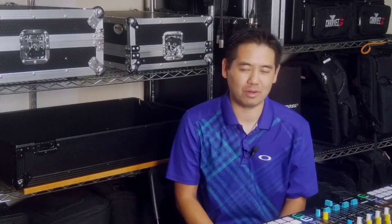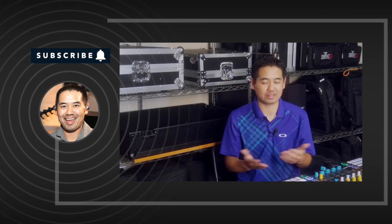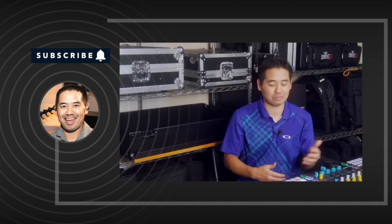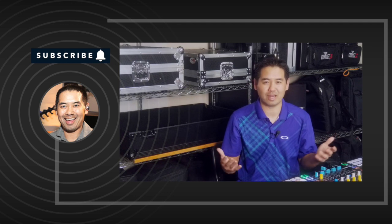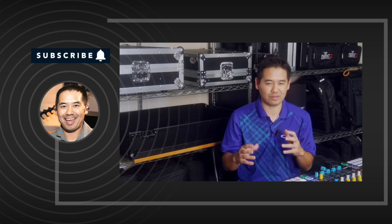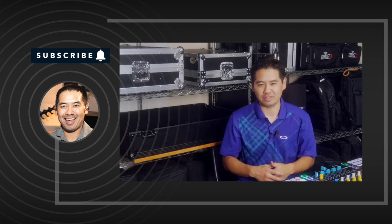That is a look at stems mode and the advanced EQ mode in Virtual DJ 2021. I'm curious — which way are you going to go with this? Are you going to go with one of the other advanced EQ modes, stems, or the pads? So many different options, but that's kind of how Virtual DJ works — it gives us a lot of different options to configure it to our own style of DJing.